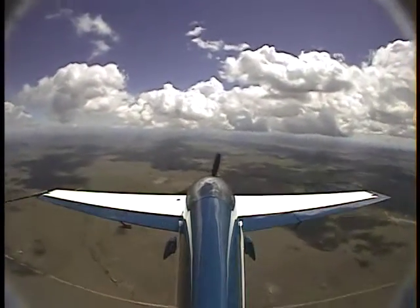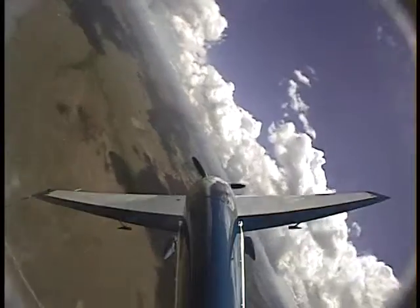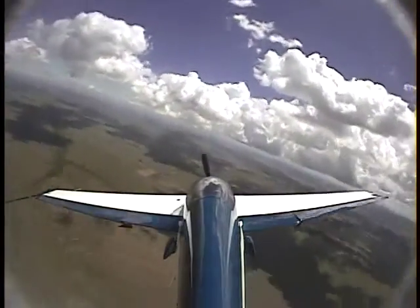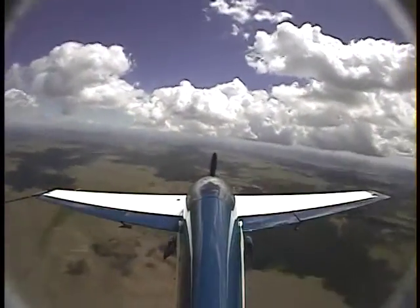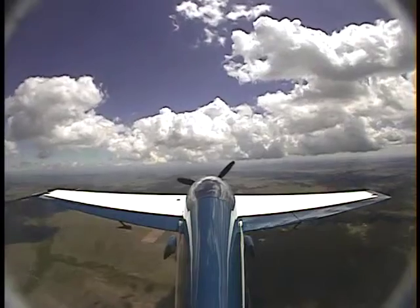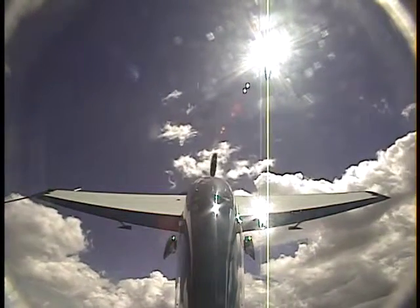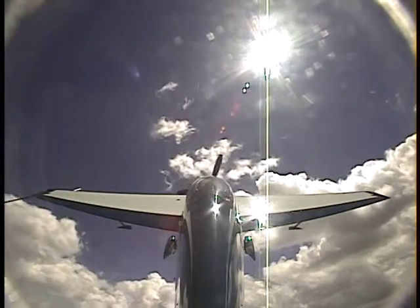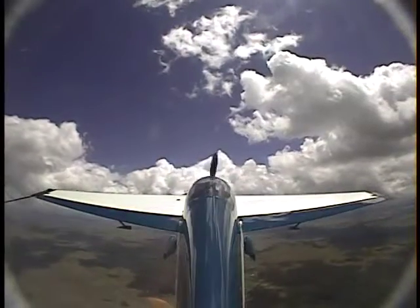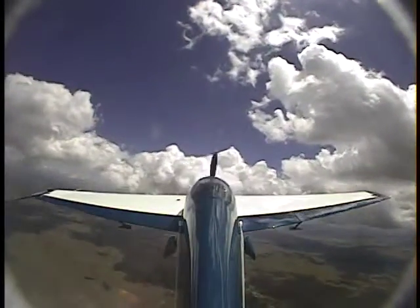Same drill. Good. That gives you a nice shot at the box, right in the middle. Good. Here we go. A little shallow again. There you go. Perfect. Don't roll your wings. There you go. Perfect.